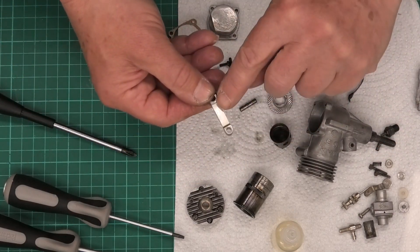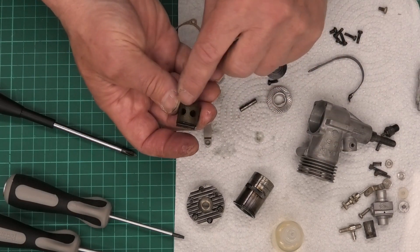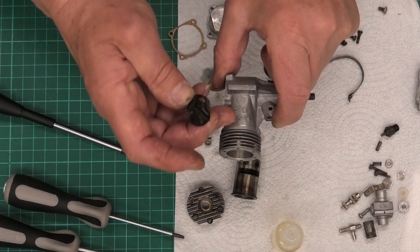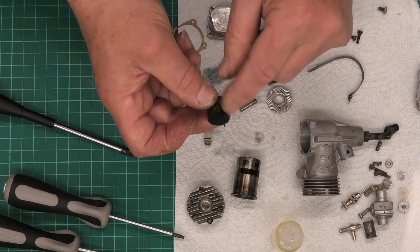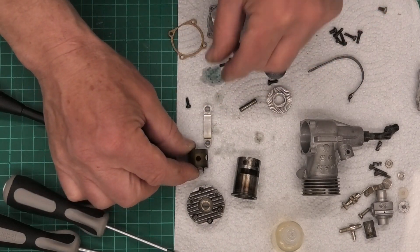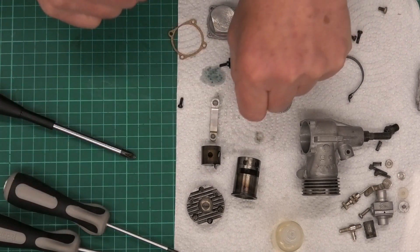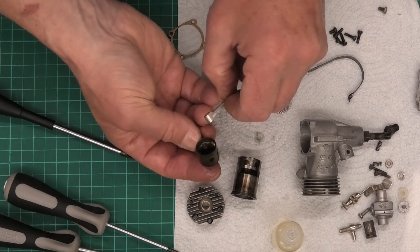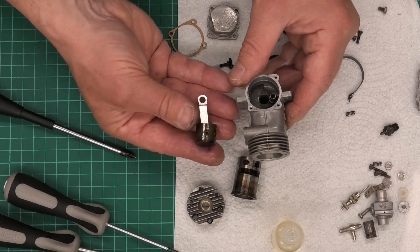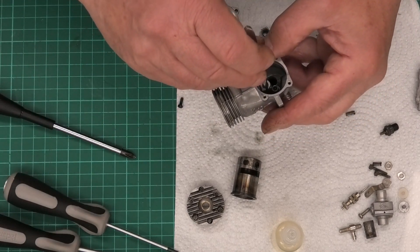We need to put the piston on. If you remember, we had a scratch on the back of the con rod, so that is the back of the engine. The piston has two holes which line up with the holes in the cylinder liner — that's where the intake is on the crankcase. Baffles like this on a piston always go on the inlet side, not the exhaust side. So with the scratch on the back of the con rod, we put the gudgeon pin in with that correct orientation.